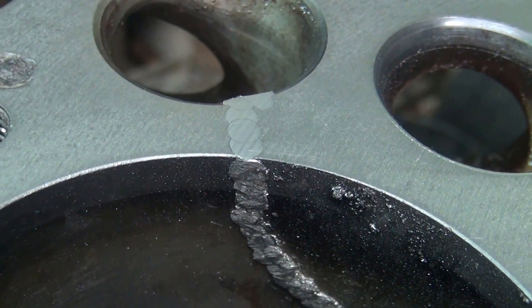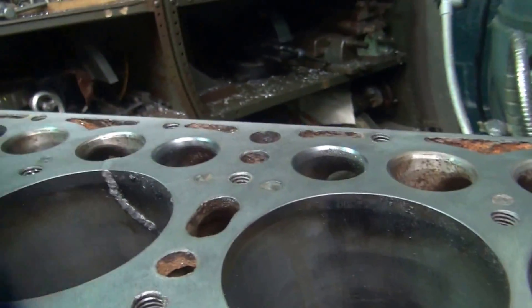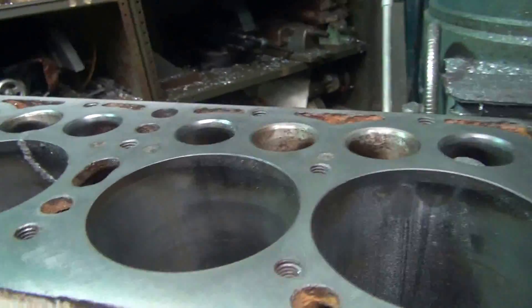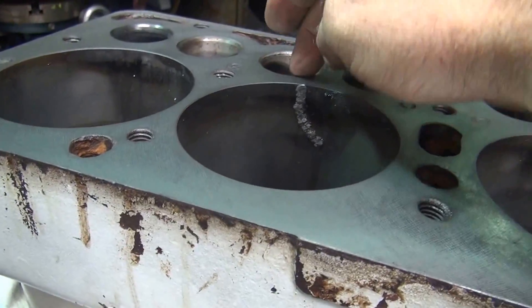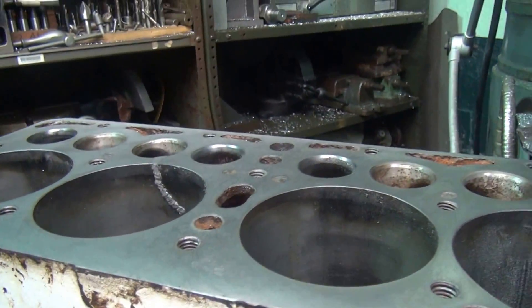Pins went all the way through. When we pressure test it, hopefully there's no bubbles — that'll be the plus. Anyway, that's what it looks like there. So I've got to take this and bore this hole out and clean that mess up there and continue on.